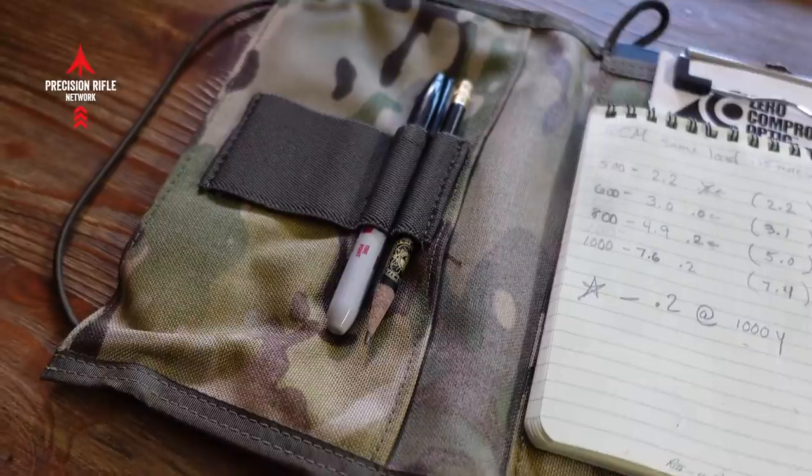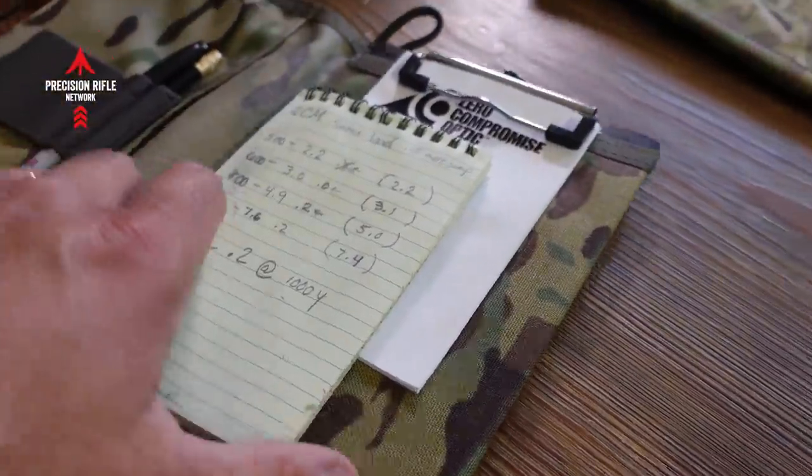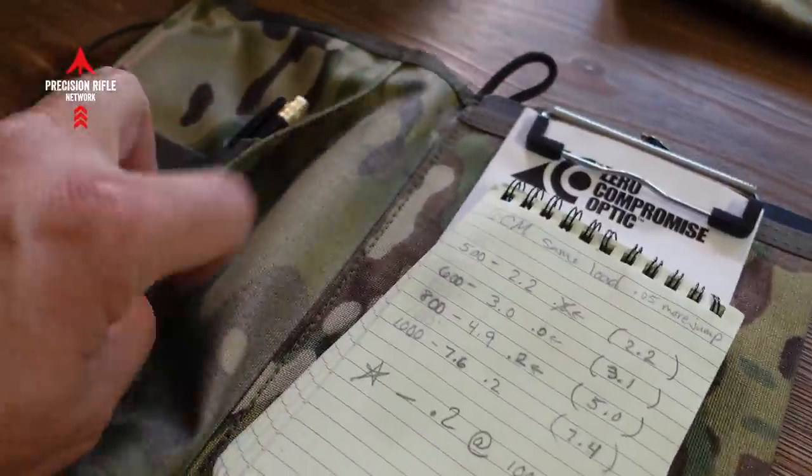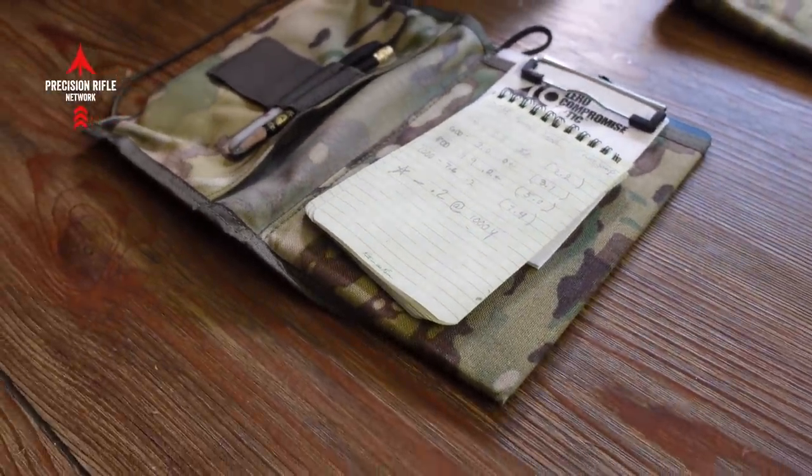Here's another product from Coltac. I really like Armageddon Gear, Coltac, Reezer Game Changer, and MDT — you're starting to see a pattern. This little product from Coltac is really nice. I've got my drop data on paper in here if I need it, along with pens and pencils. There's a little clipboard built in, so I can put the course of fire from the match director in there. Right now it holds the instructions for my Zero Compromise Optics scope so I can reference it every once in a while.